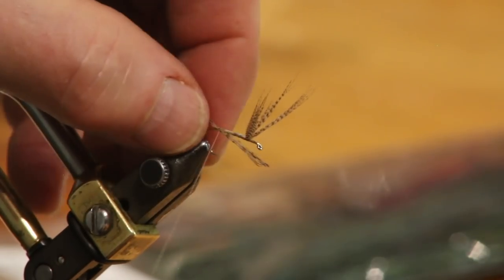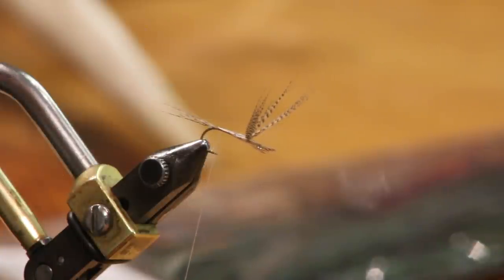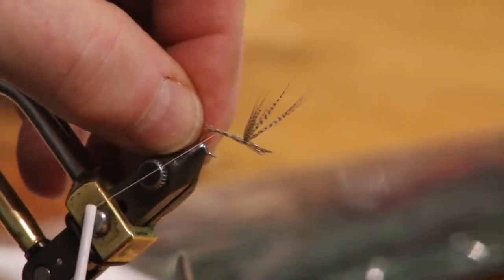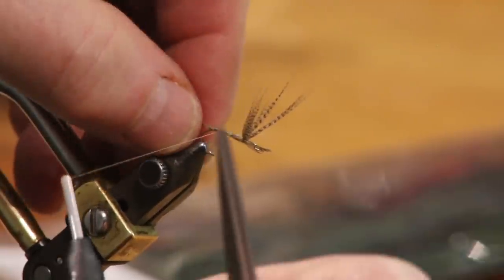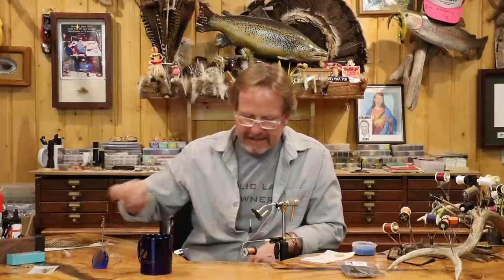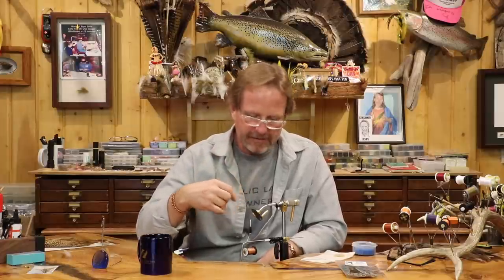Before I do anything, don't rush. You went to your transfer, did your pinch wrap, and now you're looking at it. Get two turns on it and just take a look. If you don't like it, move it — loosen your thread a little bit and move it. There's my third turn. Now on to the quills.